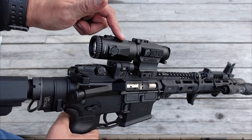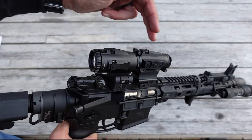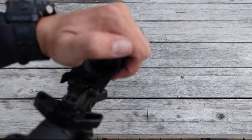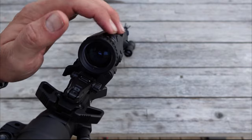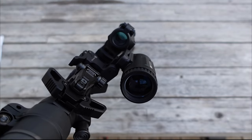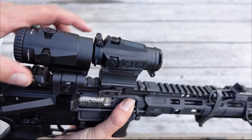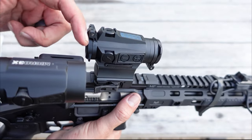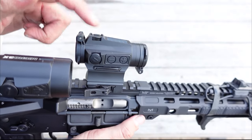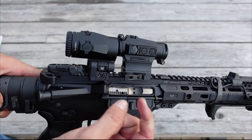Moving on to optics — this is the Vortex Micro 3x Magnifier. It just flips right out of the way and gives you 3x magnification on your red dot. I like having the option to go magnified for further out shots. The Vortex Magnifier just flips in and out, held in with friction — no buttons to push. Moving on up, this is the Holosun 515CM Red Dot. This is one of the nicer options from Holosun — you get ShakeAwake technology, the solar panel, flip caps, and a QD mount. I think this is a great value for your money. I have done a review on both the red dot and the magnifier, and I'll get a link to that at the top of the screen.